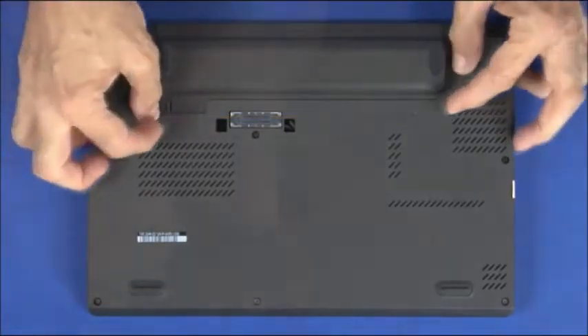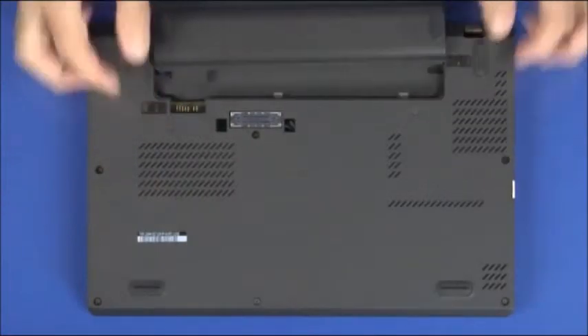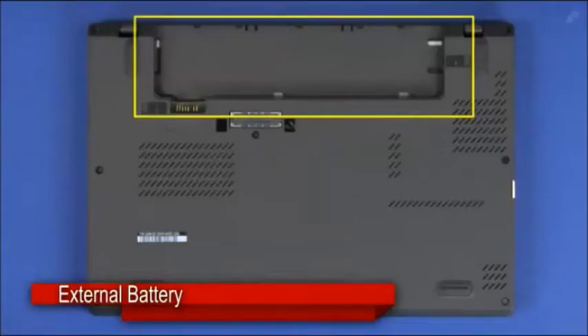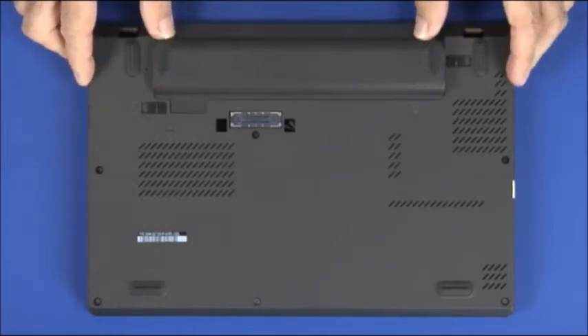Slide and hold both latches into the outward release position to unlock the external battery. Slide the battery out of its bay. Slide the external battery into the battery bay until it clicks into place.